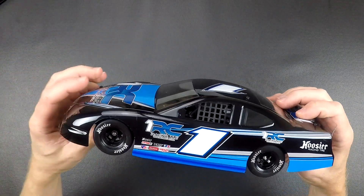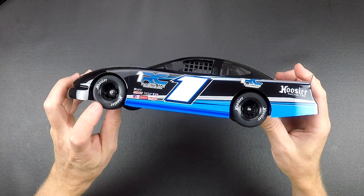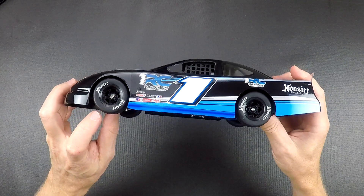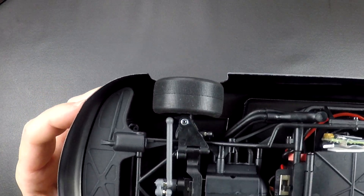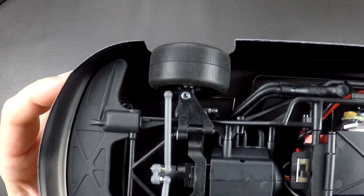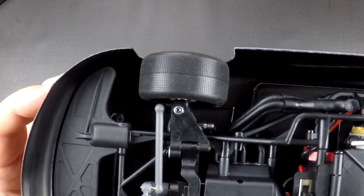The other big thing we did to this car is it will have new tires and wheels. The wheels will be a stock car style wheel. The tires are a little bit narrower to give it the scale look, and you can see on the tire surface there is a small pattern on there.